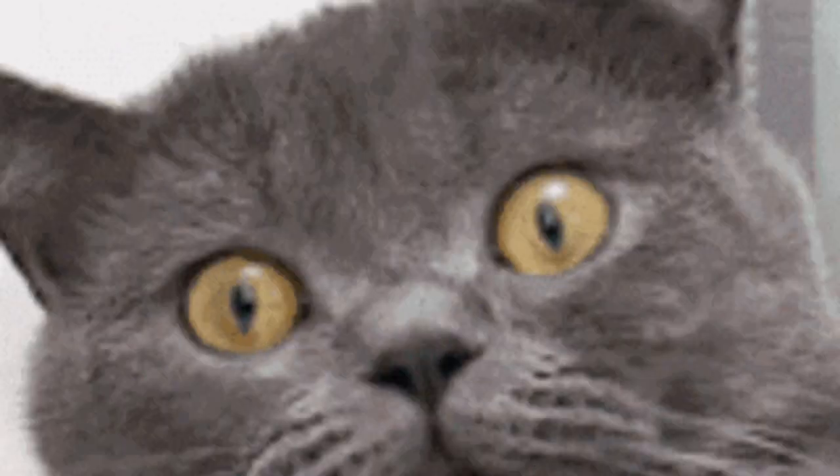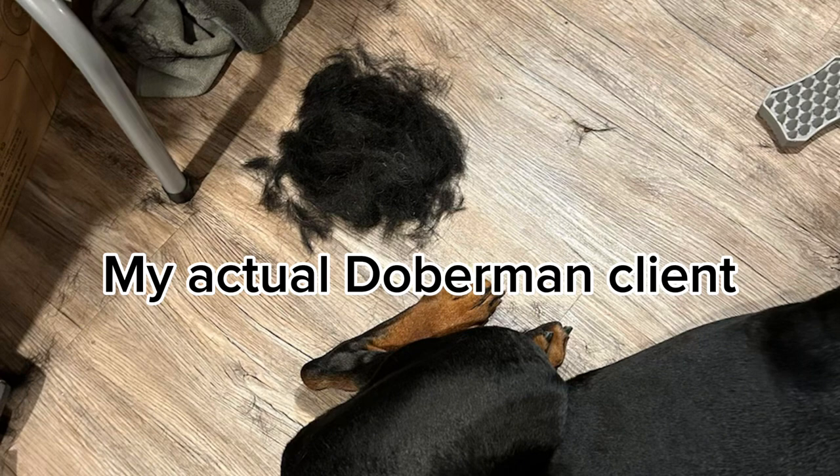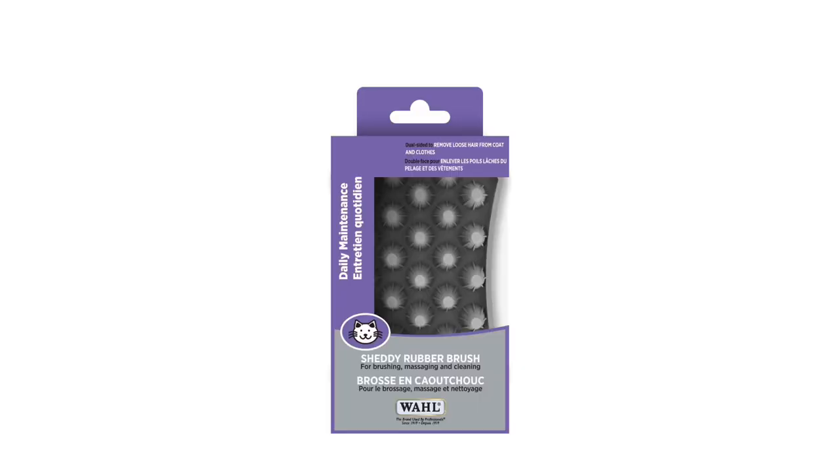My personal favorite, and what I use in my salon, is actually technically marketed for cats — but I absolutely love the Wahl Shetty. It's simply one of the best curry brushes I've ever used. It's dual-sided and the nubs on it are blunted, which I really like. I find it gets a lot of coat, especially on short-haired dogs. Even at the height of the Furminator craze, I always found a place for a rubber curry brush and in most cases found it reigns supreme.